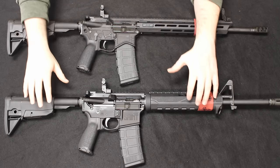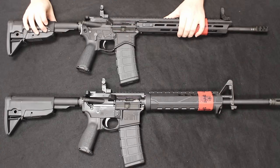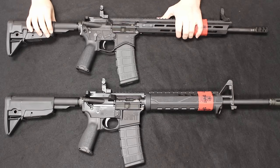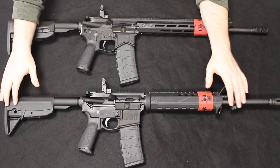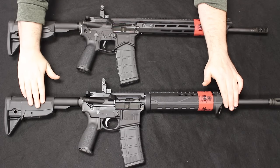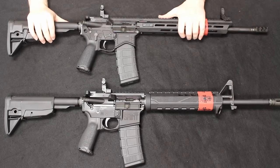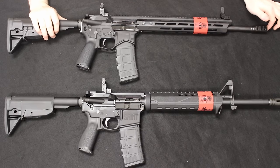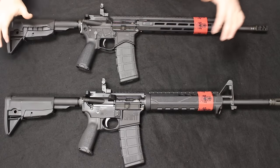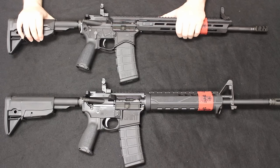Starting off with the overall specs: the original Saint has a weight of six pounds, 11 ounces, and the Edge has a weight of six pounds and three ounces — about three quarters of a pound lighter, and you absolutely feel that. As we move through the review I will explain what they've done to lighten up the load. The Saint has an overall collapsed length of 32 and a quarter inches, while the Edge is 32.5 — about a quarter of an inch longer. Extended length on the original Saint is 35.5 inches, and on the Edge is 35.75, so again a quarter of an inch difference.